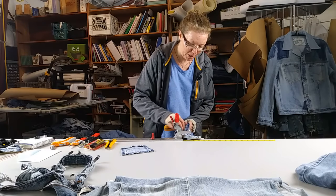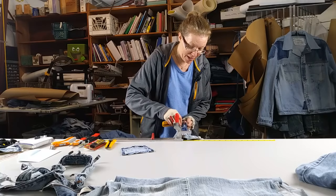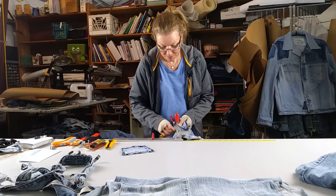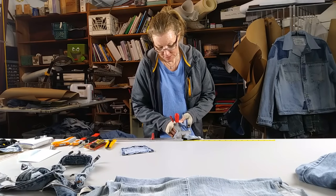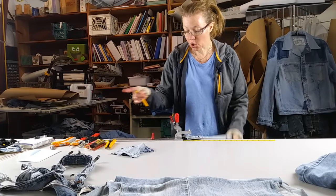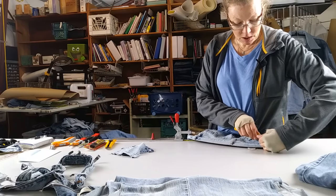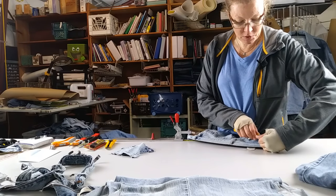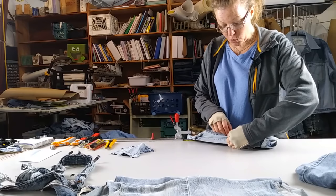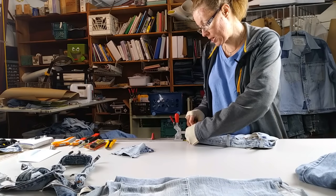I can make a jacket out of four pairs of jeans. I use the leftovers from that for patchwork. I use the leftovers from that for my appliqué stuff. I'll put links to the stuff that I use if you're interested. If it's an Amazon link, it's an affiliate link, so if you purchase there, thank you.